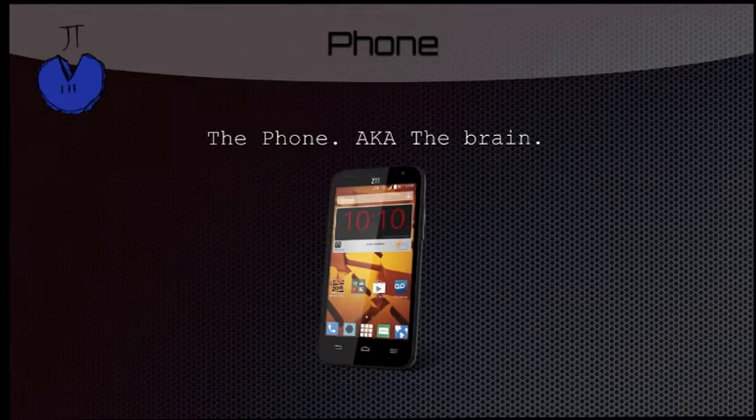So this is the Android phone, also known as the brain. This is what will be sending and receiving data that is sent to and from all the modules on your robot.